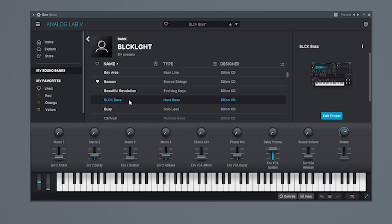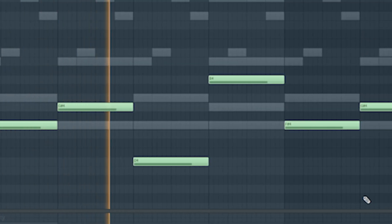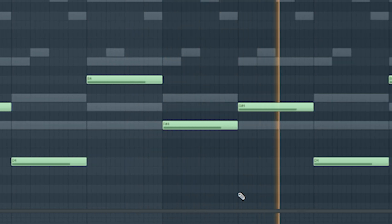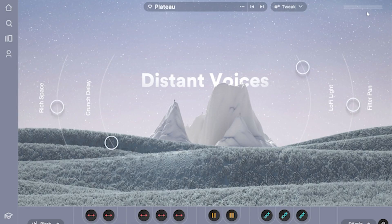Next you want to use some sort of dark bass line. I've got the Black Bass from my bank Black Light — it's just perfect for any dark beat. I also added a little vocal sample from Arcade.